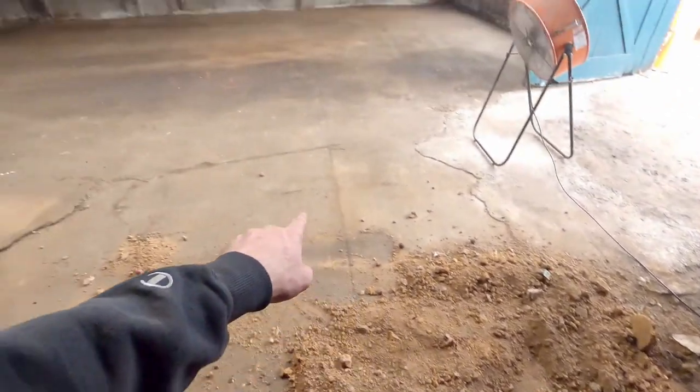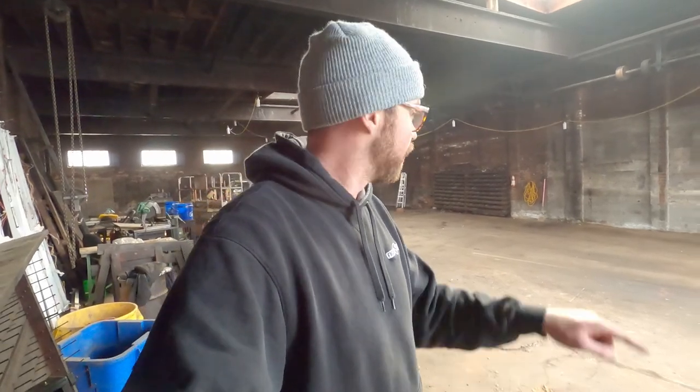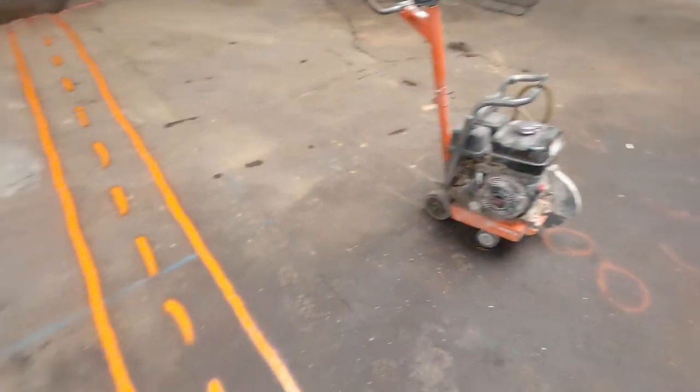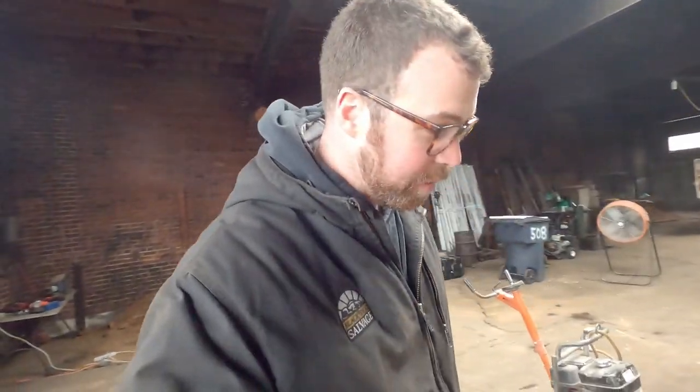Now I need to dig a trench from here, since I'm already down, over to where I want the bathroom to be - just about where that yellow cord is. The plan is to find a starting point, find an end point, reference the plans, draw two parallel lines with spray paint, and then use this concrete saw to cut along the outer parallel lines. Then I'll break up the concrete and bring a mini excavator in here with a 12-inch bucket. These lines are 16 inches apart.